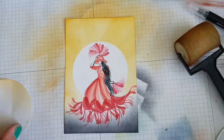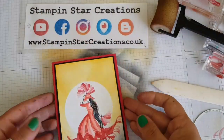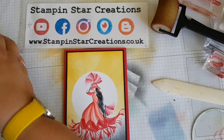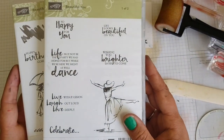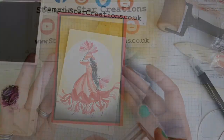And now for the great reveal - there she is in her full glory in a spotlight! I went ahead and mounted it on a bit of Basic Black and Real Red to complete the card. You can use any sentiment with this - I decided to maybe save the sentiment for the inside rather than putting it on the front.